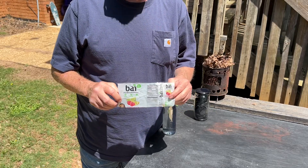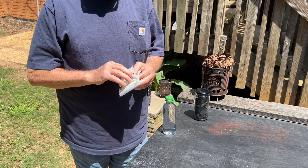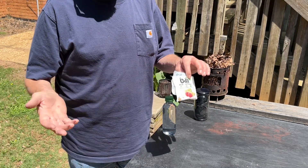Hello, YouTube. I'm David with the David West channel. Let's use this bottle that I've never used before. It's the By Water Company botanical antioxidant infused water.